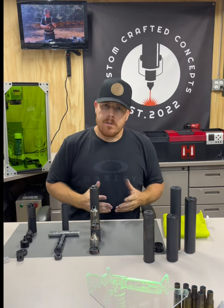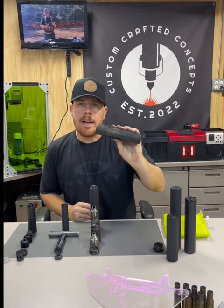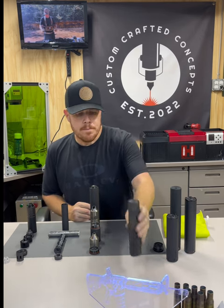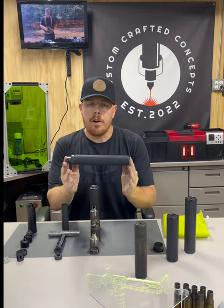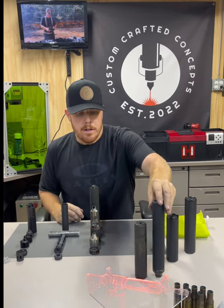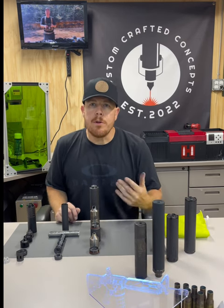Our non-serviceable suppressors — such as the AAC M4-2000 and the AAC Jaeger 30 — are completely sealed from the factory. You do not service them. You do not take them apart.